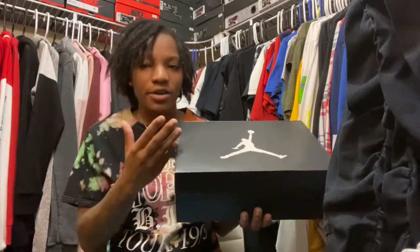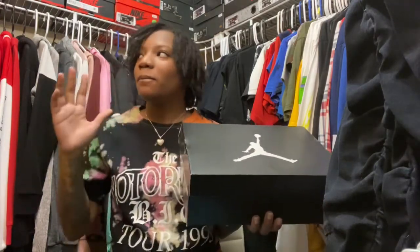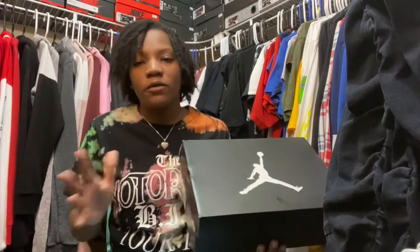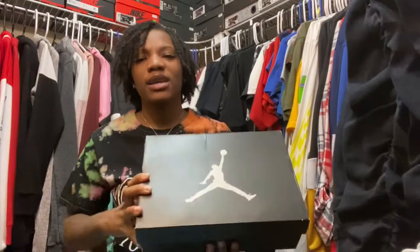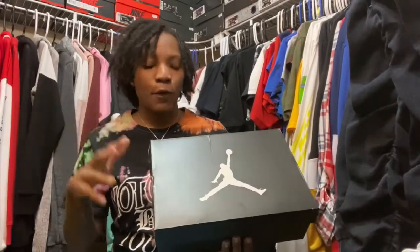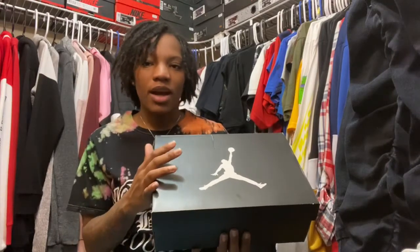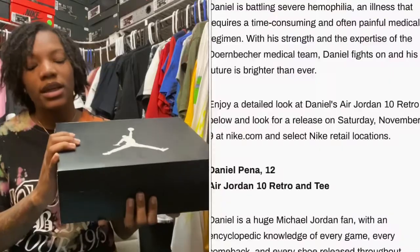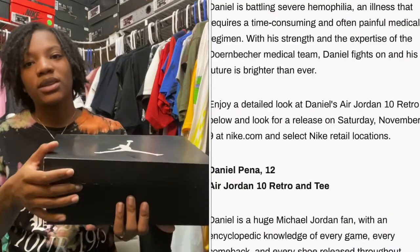This is my first Doernbecher — first but not my only, but my first Doernbecher. A couple of them are a little bit high in price, but it's all for a good cause. This one I got for a really good price — I think it was like $125, or after tax like $150. These shoes mean so much, not just to me but to the children. If y'all don't know what Doernbecher is, I'll insert information about the young man that designed this shoe.